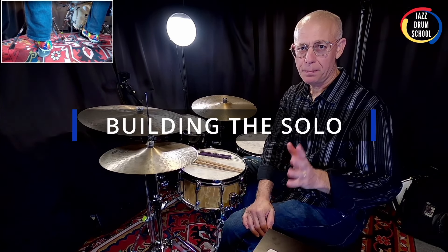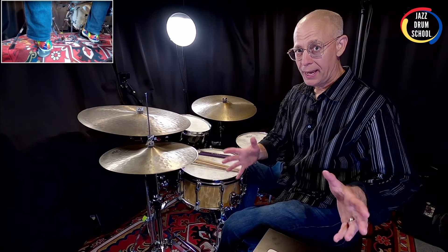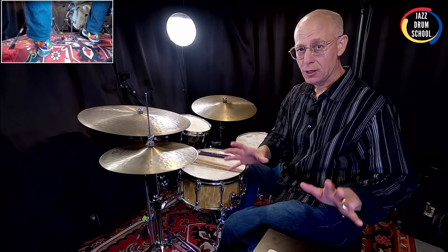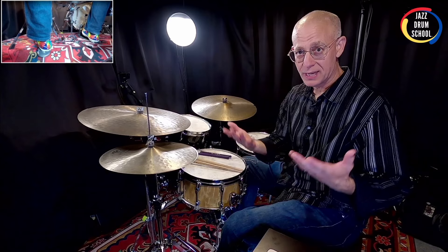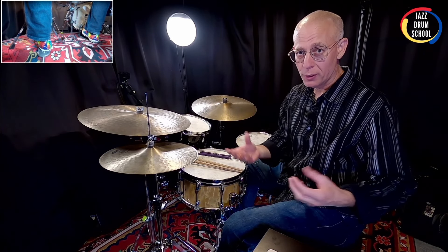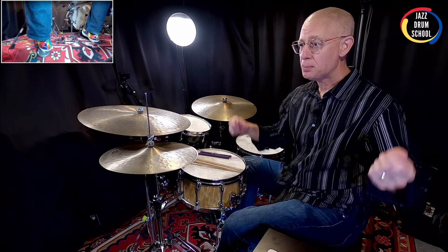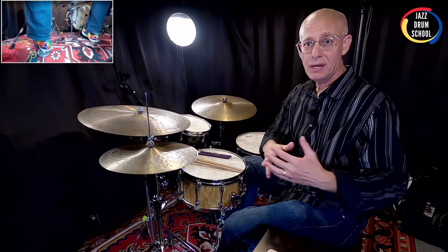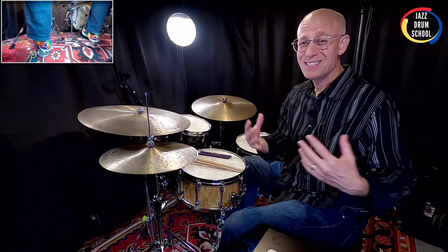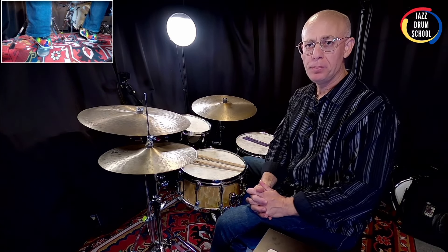Now one tip to make your vamp solos sound great is to start off with just a few notes at a lower dynamic level and gradually add notes and raise the dynamics. So it's a great way to build your solo, and I've talked about this before in the course. This is a really important skill. If we come out of the gate playing everything we know — many notes and playing loud — we really don't have any place to go, and it's not so interesting to listen to. Now let me give you another playing example and this time I'm going to build the solo a little bit more.